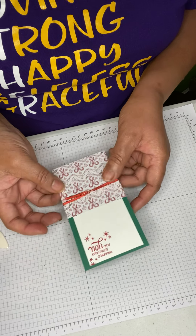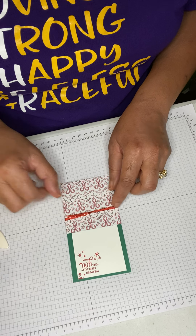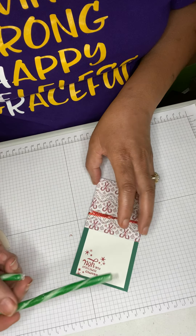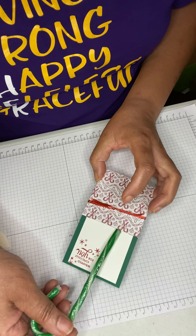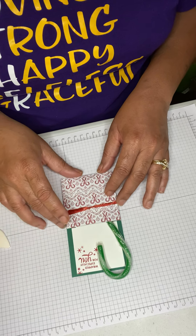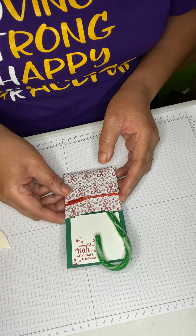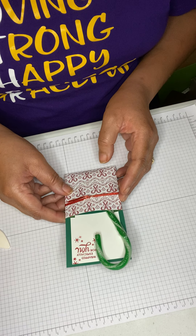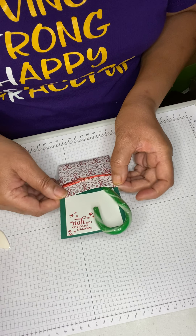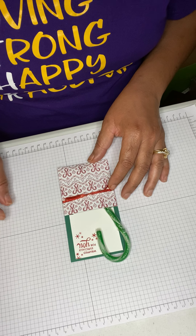Make sure you trim your edges — mine look really good. Then take whatever candy you'd like: you can put a candy bar in here, or I'm going to use a candy cane and just angle it off to the side. And there you have it — a quick candy holder!